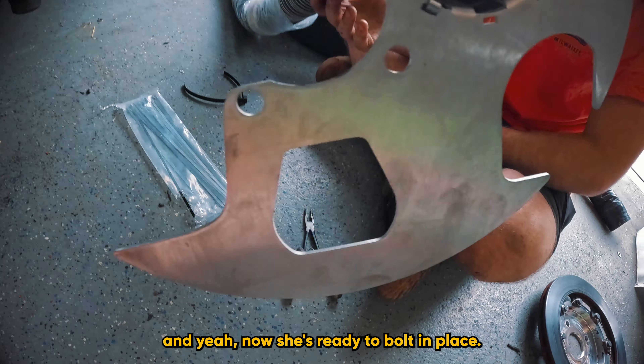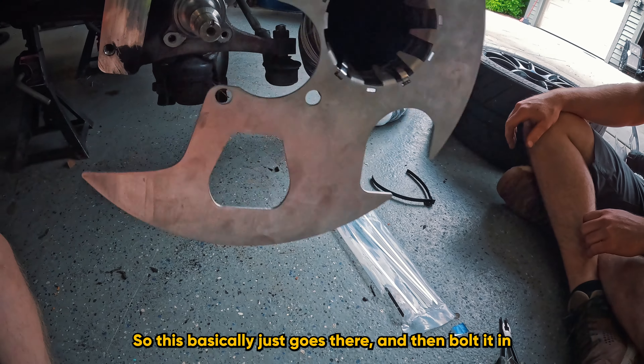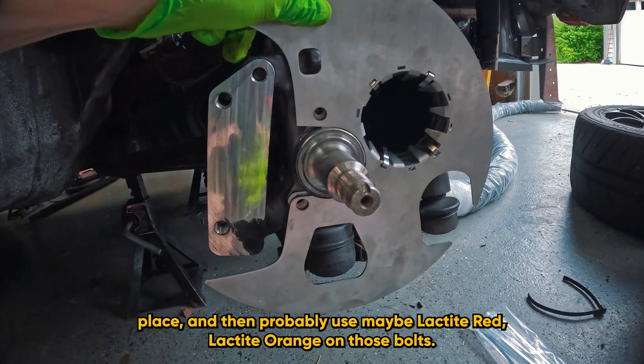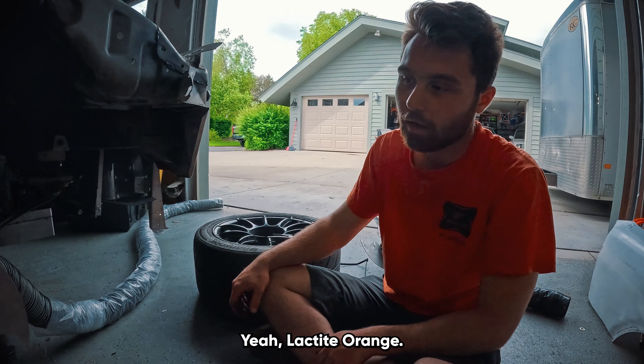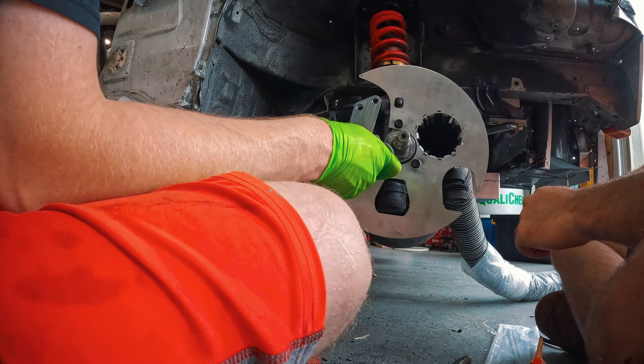We got our hose connected — we used four zip ties. Now she's ready to bolt in place, on there nice and snug. This basically just goes in and then gets bolted in place. We'll probably use loctite orange on those bolts.